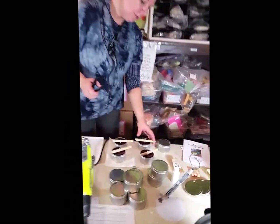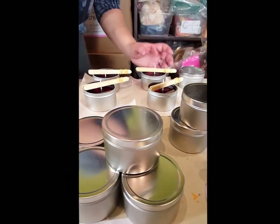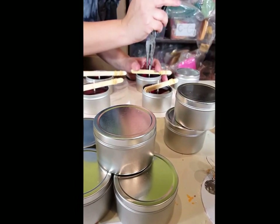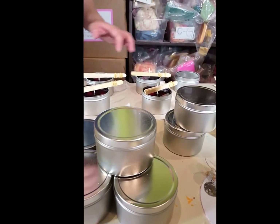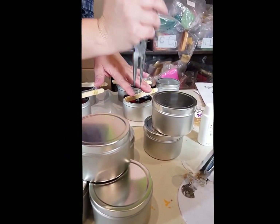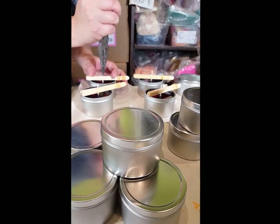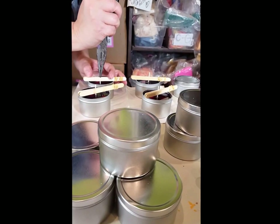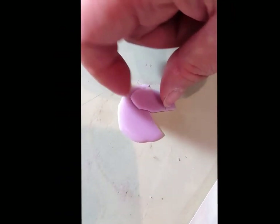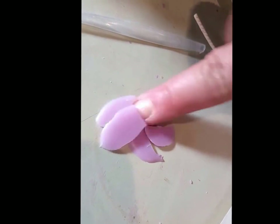One other thing while these are setting up: you'll notice the wicks have gotten quite wiggly. Carefully take a pliers — or some people can use their fingers — and very gently just raise it up a little bit. You don't want to pull it back out of the tab, but you do want to get rid of that slack. It just creates a better quality candle. You can also see the color test we put down earlier, and you can see how that's changed — you can just throw it back into your candle.